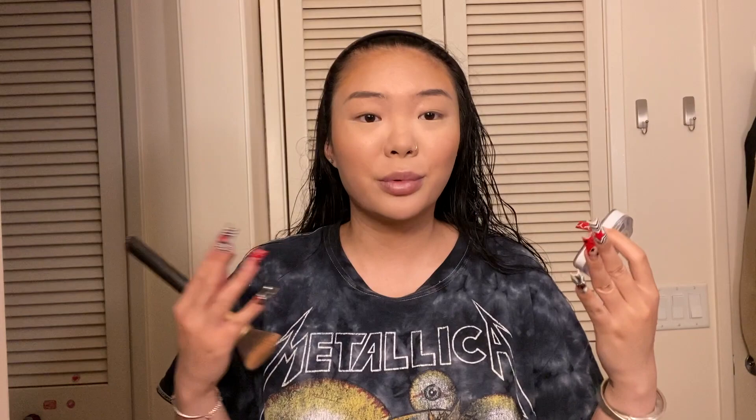Next I'm going to be putting on this L'Oreal blush. I swear the way I do things is so out of order, but this is the way I'm used to doing my makeup. I like a lot of blush.